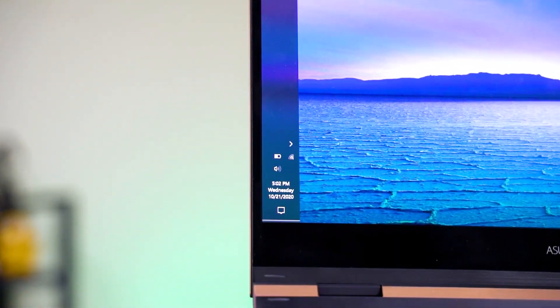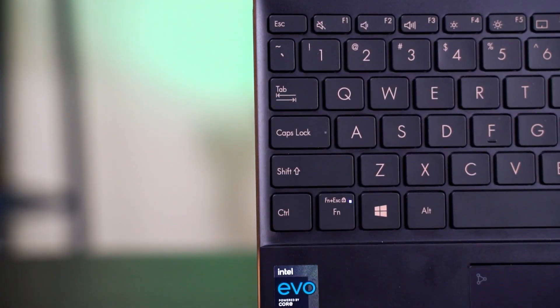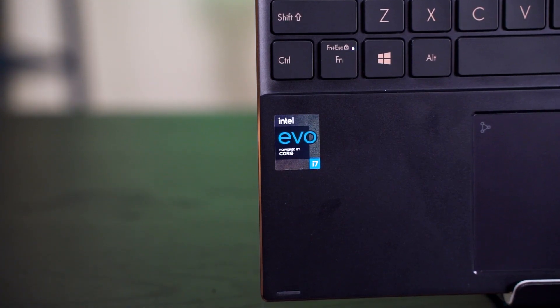What we have today is the ASUS Zenbook Flip S UX371, powered by the latest 11th Gen Intel Core i7-1165G7. It is using the brand new Tiger Lake architecture and we are here to discuss its performance.